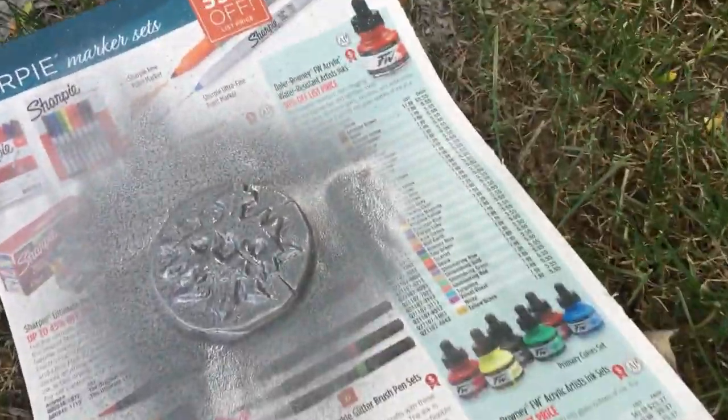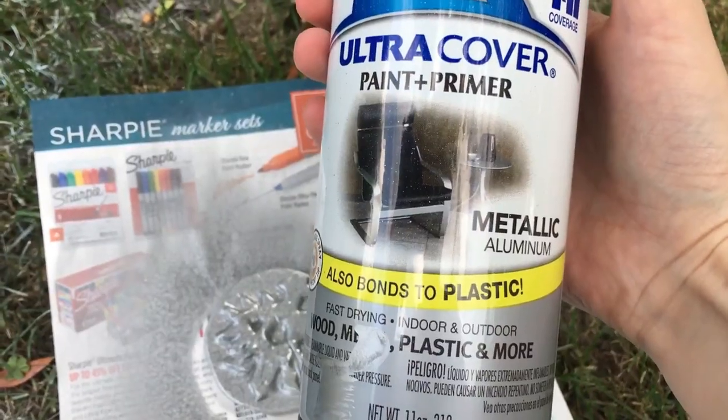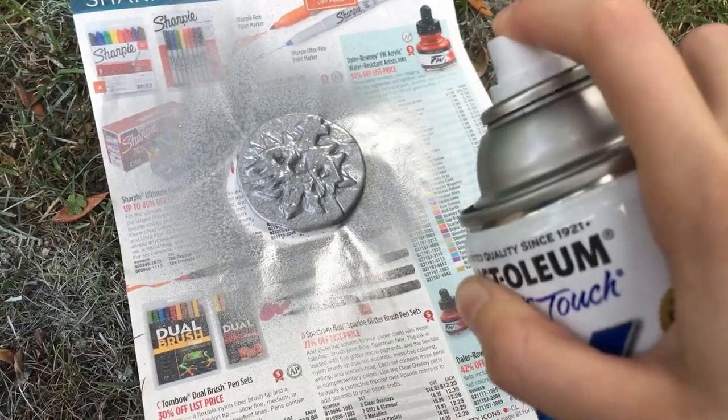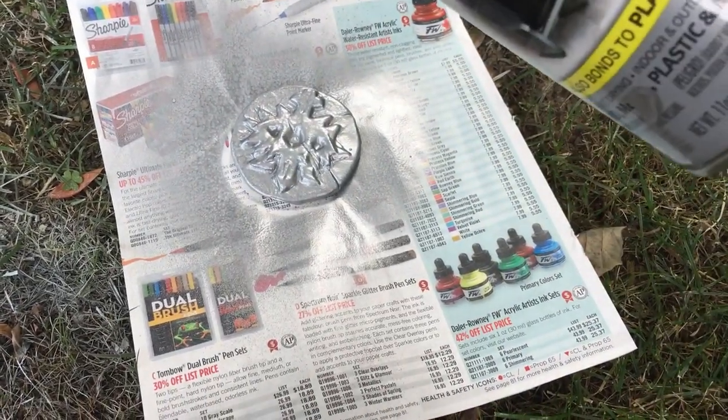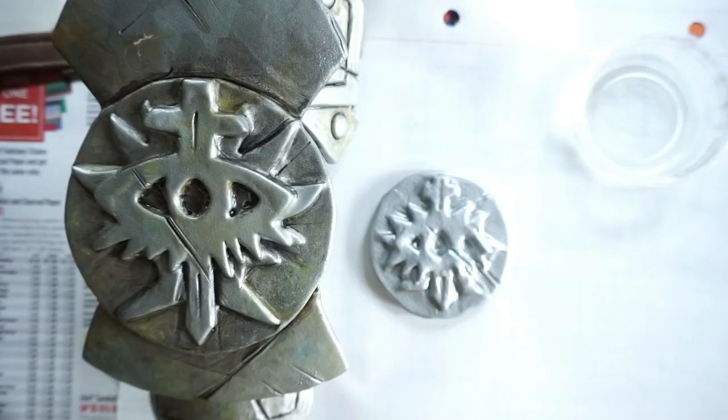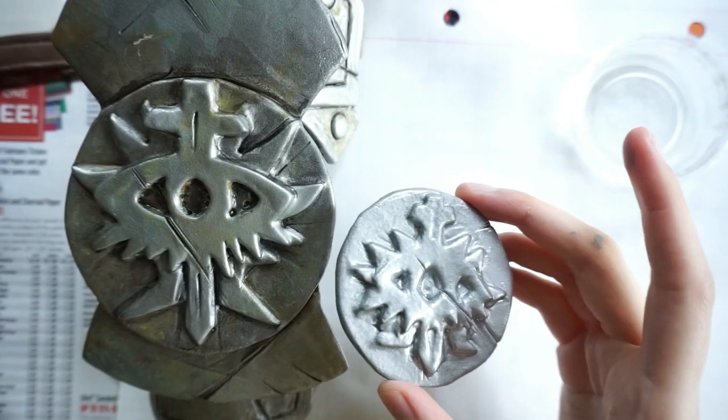Then I use a very silver paint, but I don't spray the whole thing — I want to keep the texture of the first paint, so I just spread a little bit to minimize the texture in some areas and give a more realistic look. Then I let that dry and start painting the details.